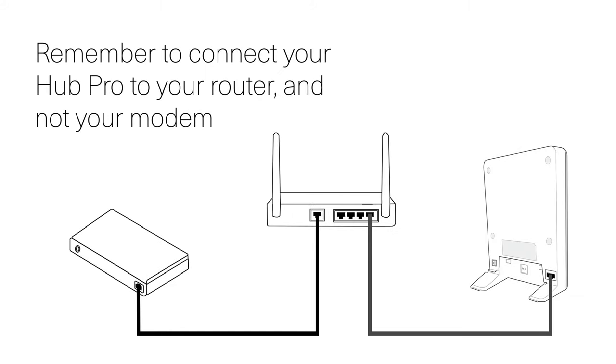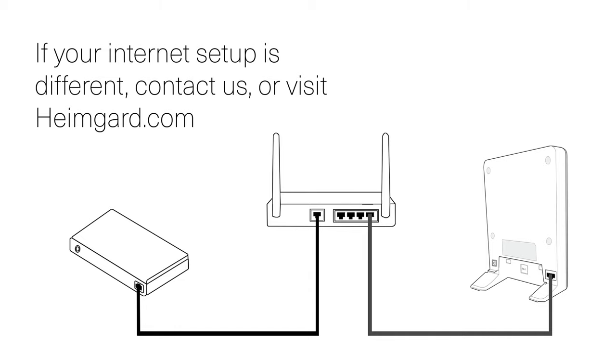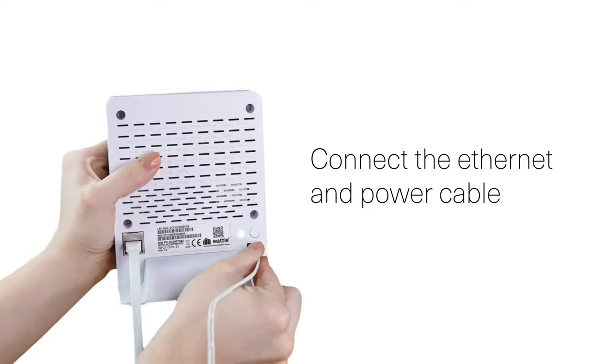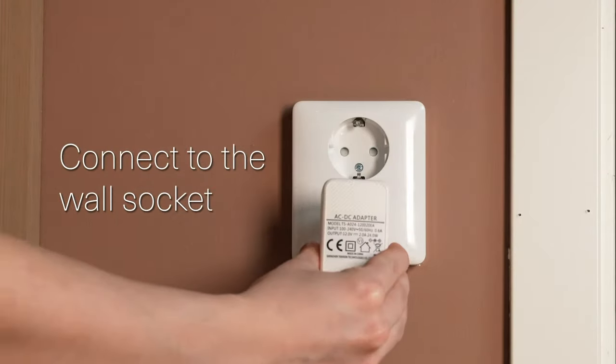Connect the Ethernet cable from the HeimGuard Hub Pro to your internet connected home router. Remember to connect your Hub to your router and not your modem. If your internet setup is different, visit HeimGuard.com or contact us. Then connect the power cable to the HeimGuard Hub Pro and plug the power adapter into a wall socket.